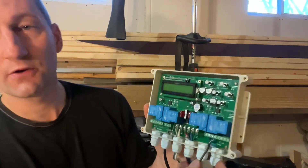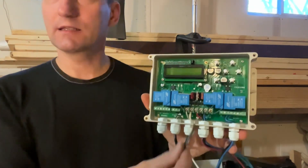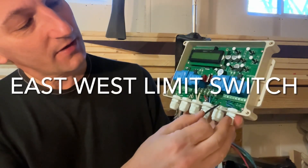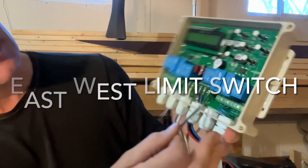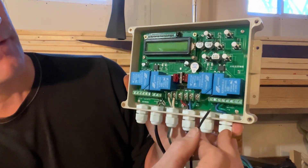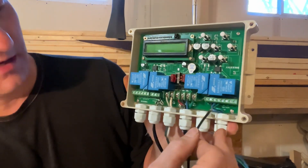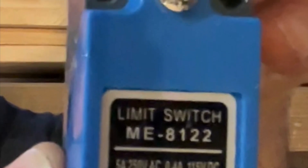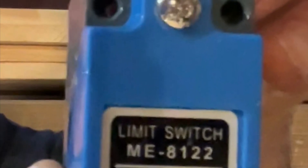These six connectors are for your motors or actuators and the power supply. The middle two are the power supply — the plus, or 12 volt, and the ground. The others are for the actuators: west to east and north to south.